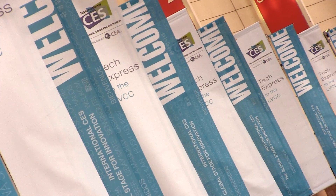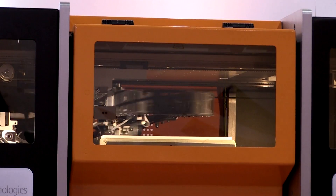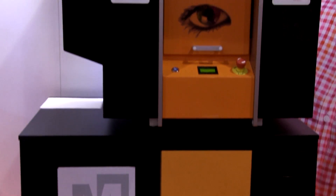We're here at CES this year showing the M-Core range of 3D printers. We're the only paper-based 3D printer in the world, and we're here with our M-Core Iris, which is also full color. We offer low-cost, eco-friendly, full color printing, which is extremely durable.